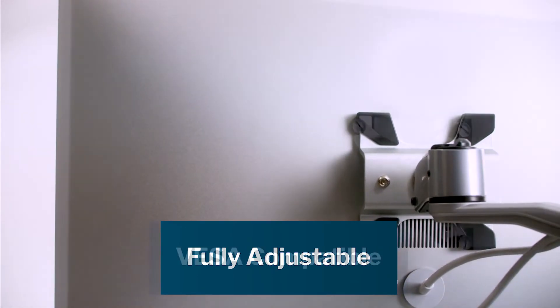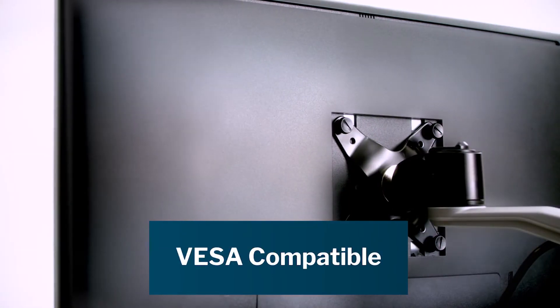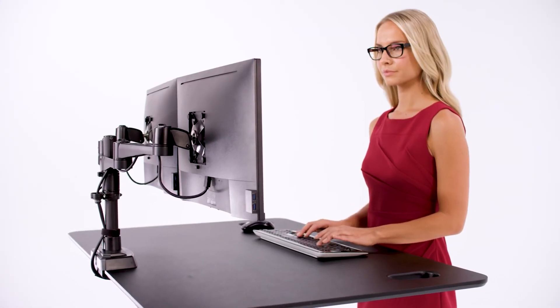Vary monitor arms are fully adjustable, VESA compatible, and work seamlessly with all Vary desks, tables, and desktop converters.